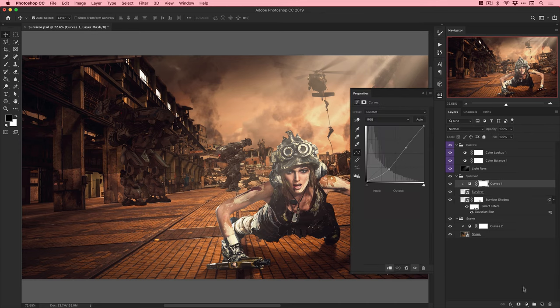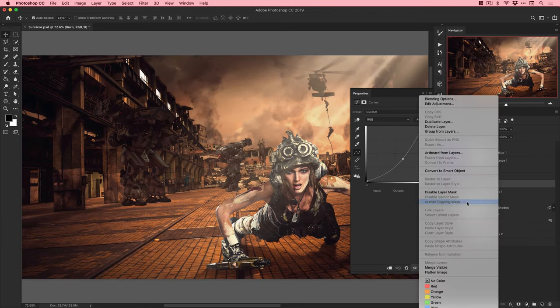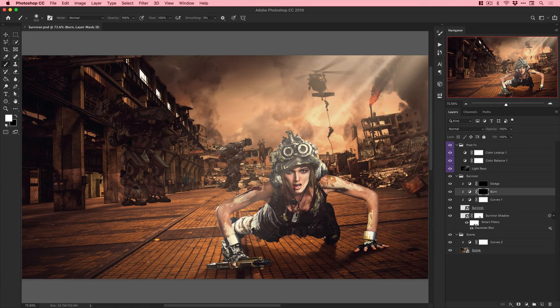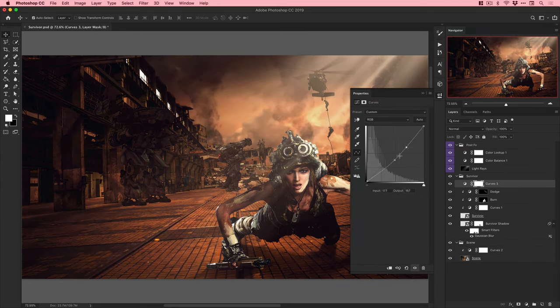I've added a Gaussian blur filter and adjusted the opacity. Now I'm adding a burn adjustment layer to help adjust shadows - dodge for highlights. There are many different ways to do this and it's worth learning a few techniques. Since the light is coming from the upper right, I'm burning in shadows on the left. If I could go back and change one thing, it would be spending more time on the shadows.